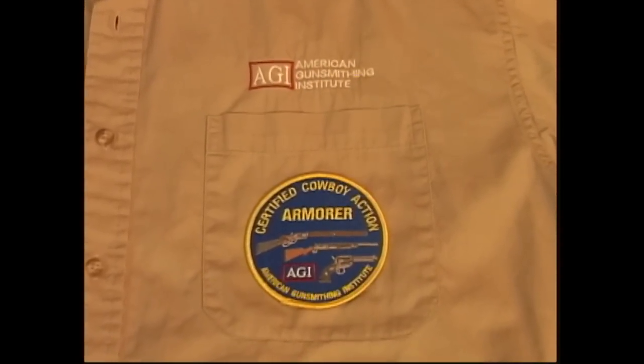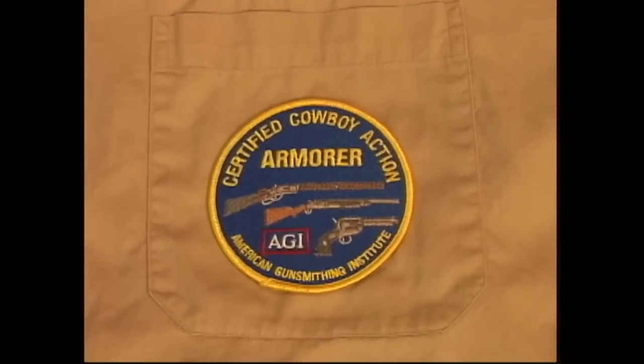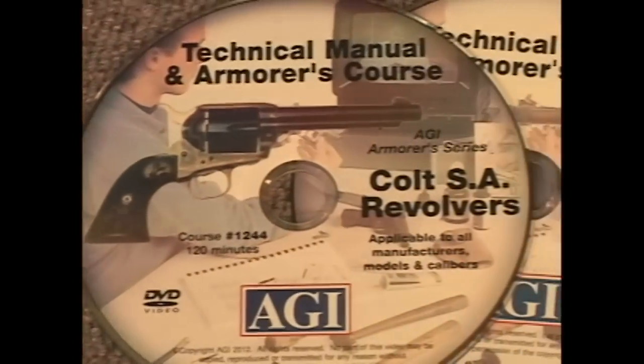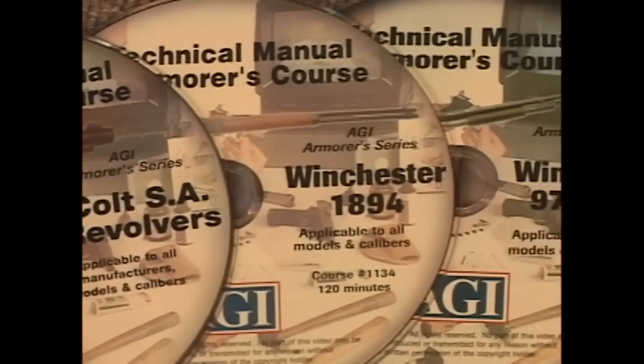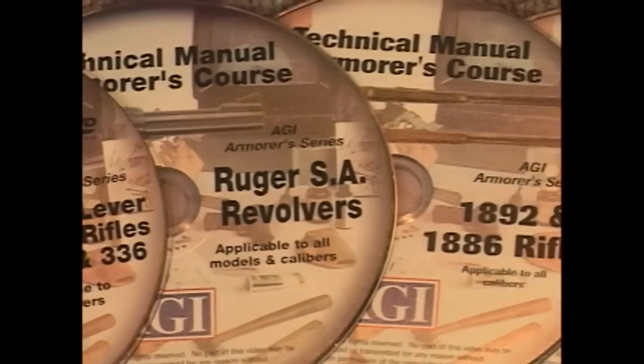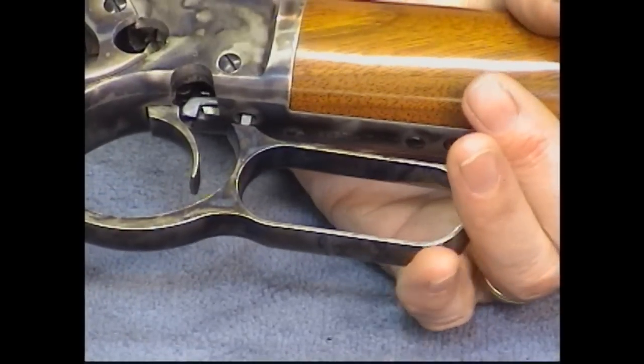Now you can become a Certified Cowboy Action Armorer and qualify to wear this patch by completing the AGI Certified Cowboy Action Armorer course. This comprehensive course covers more than nine families of firearms including pistols, rifles and shotguns. We cover the design, function, disassembly, reassembly, maintenance tips and common problems for each specific firearm.